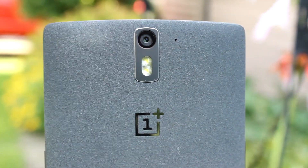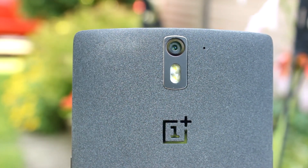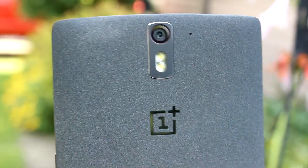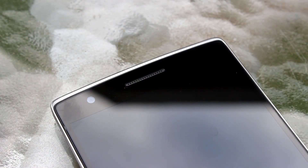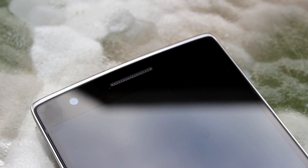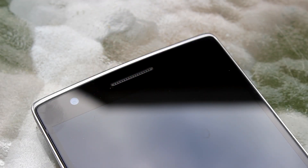Now we move on to the camera — the factor that in budget phones tends to take a hit most of the time. On the front you have a 5-megapixel shooter, and on the back a 13-megapixel camera with dual LED flash. I'm extremely happy with the overall performance of both cameras. The front-facing camera surprised me — I normally never use front-facing cameras, but I found myself using it much more here because of the wide-angle lens, which lets you fit more people into group shots.